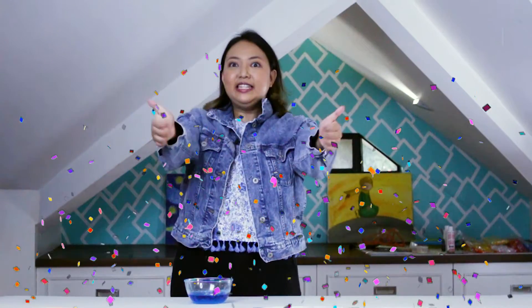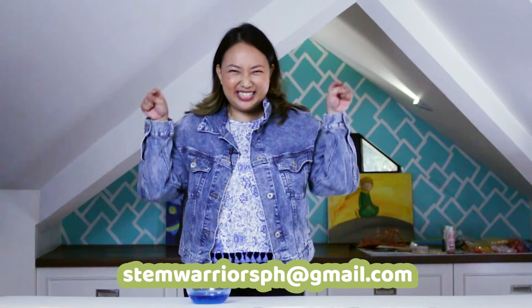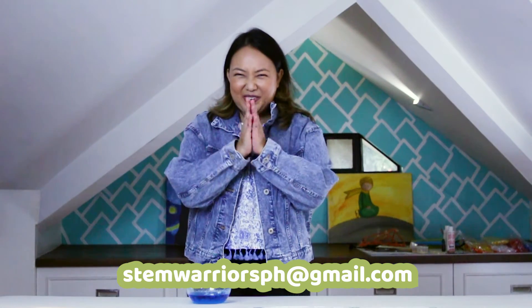That was a great job, STEM Warriors! How amazing was this experiment? Now you can grow your own crystals and even give them to your mom as a gift. We want to see what your crystals look like — please send us a picture via the email address you can see on your screen. Thank you so much. Thanks for watching, everyone, and see you on our next adventure. Bye bye!